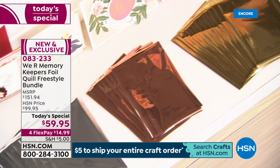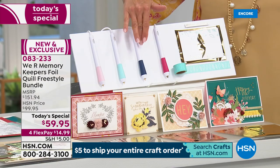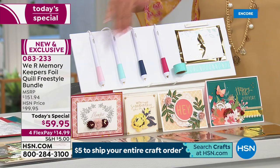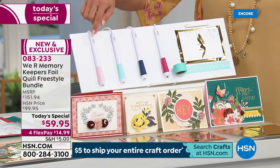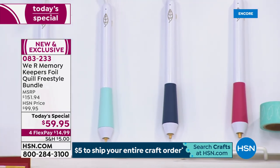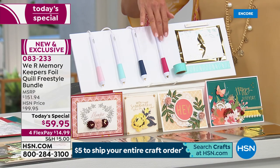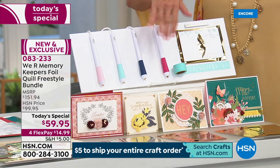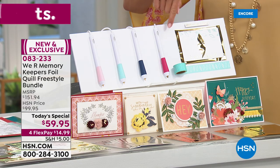The four quill pins are fantastic because they give you different sizes to work with, from the smallest to even a calligraphy style. When these hit retail, one of these pins — just one — will be $39.95. So $40, $40, $40, $40. Add all the other goodies with it and compare that to $59.95. This is an unbelievable value.